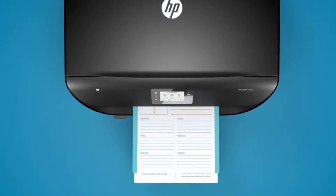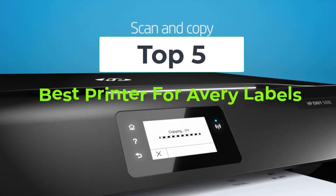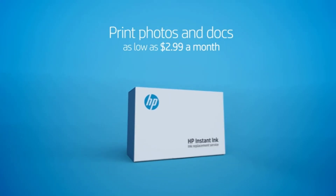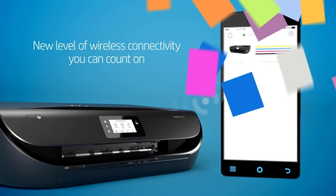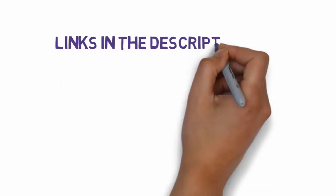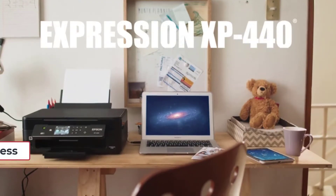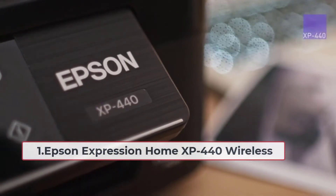Hi, welcome to my video. Today I will help you choose the five best printers for Avery labels on the market. I have made this based on my personal research, trying to list those based on price, quality, and more. I have included links in the description, so make sure you check those out to see which one is in your budget range.